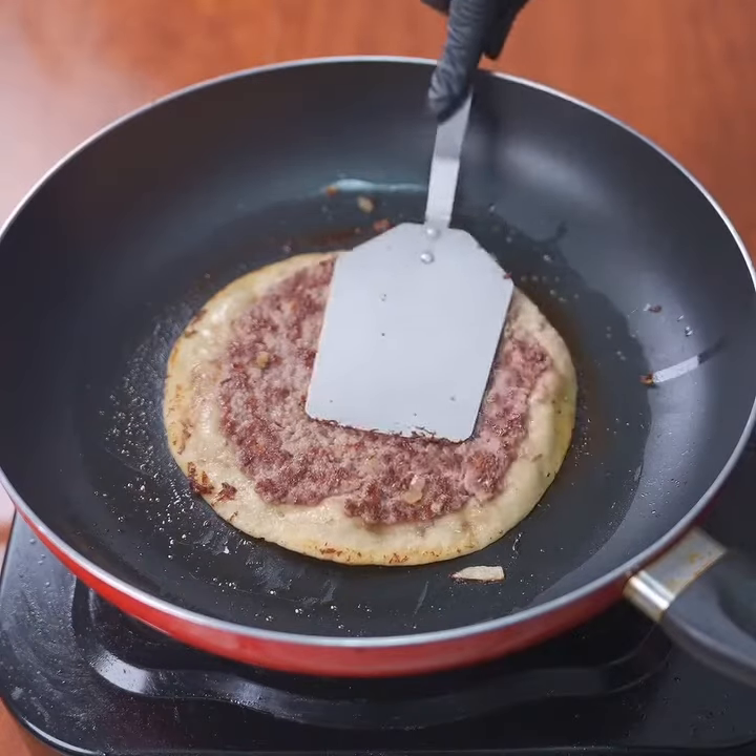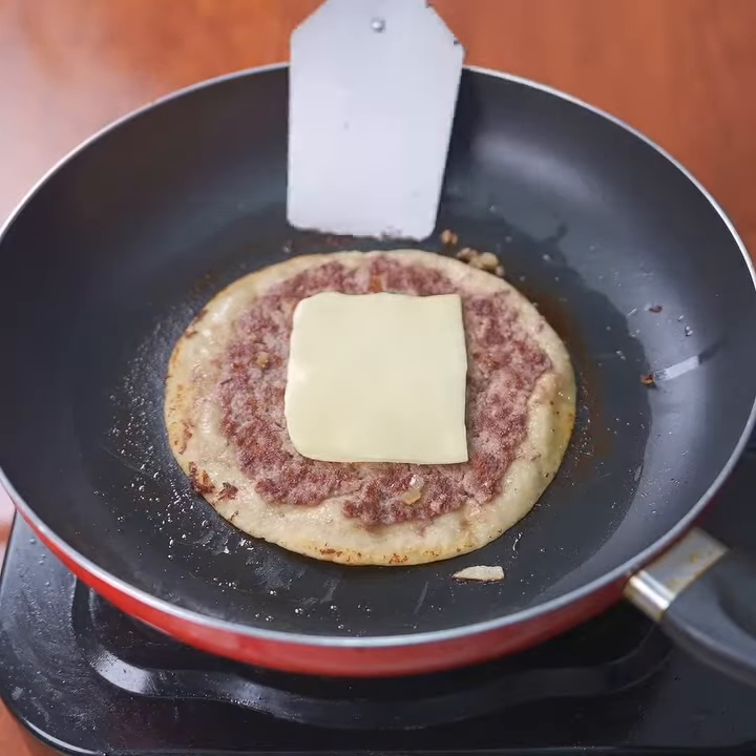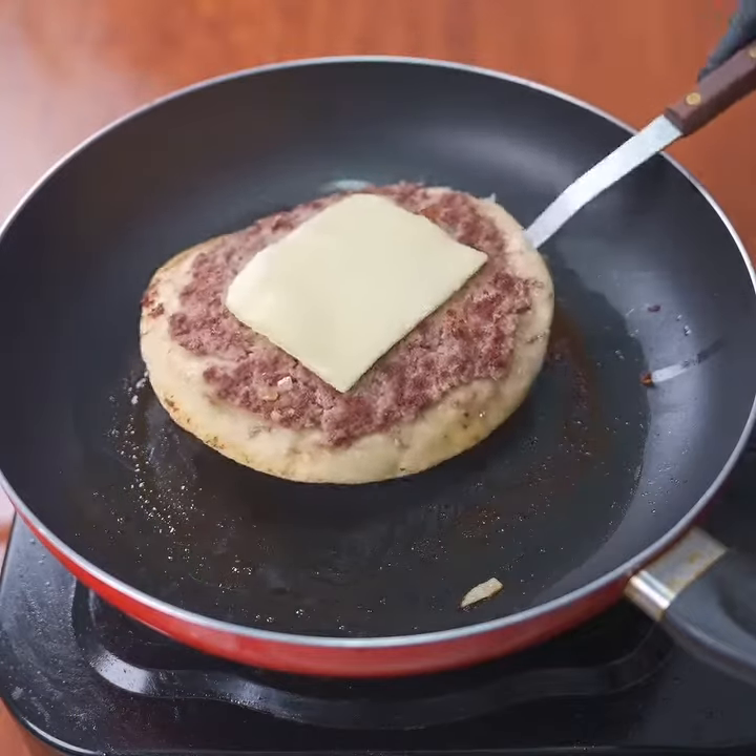Now we're turning it over so as not to burn ourselves. It's time to put a slice of cheese on top — it can be any brand you prefer. Remove from the pan and set it aside briefly.